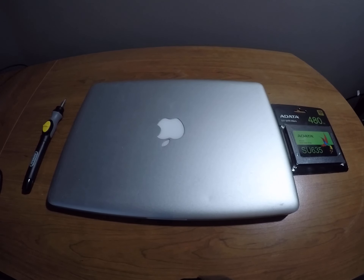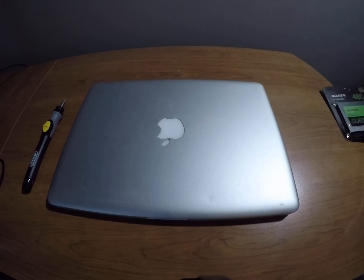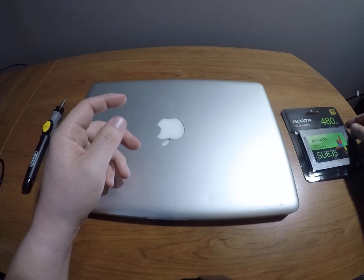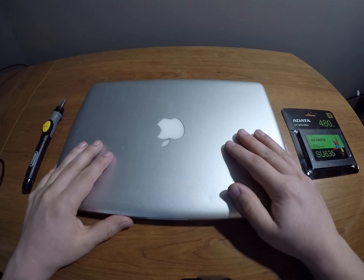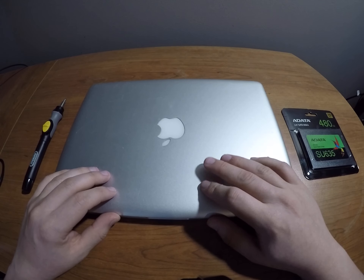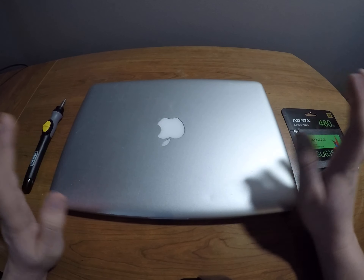Hey guys, Clayton here, and today we are going to be installing an Adata 480 gig SSD into my recently acquired 2012 MacBook Pro. It is the mid-2012, so it is upgradable, and I know we're all cheering.